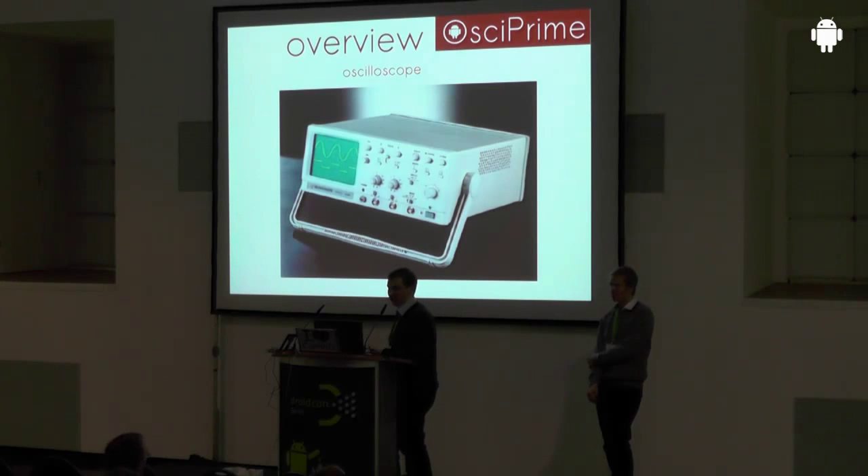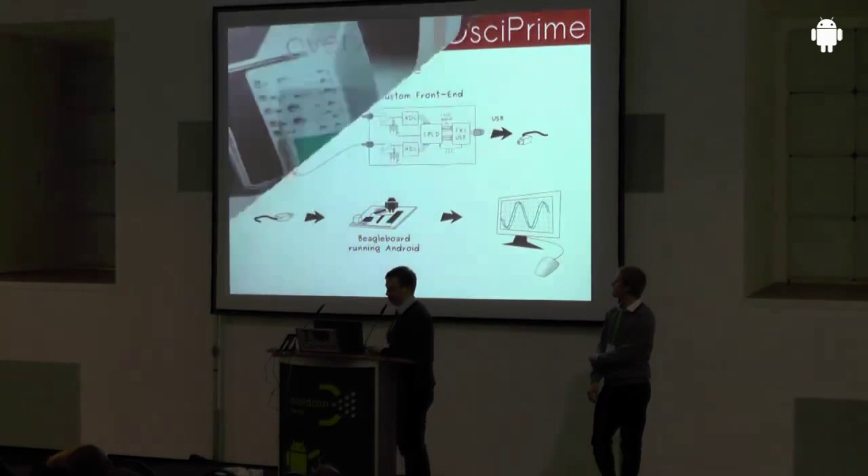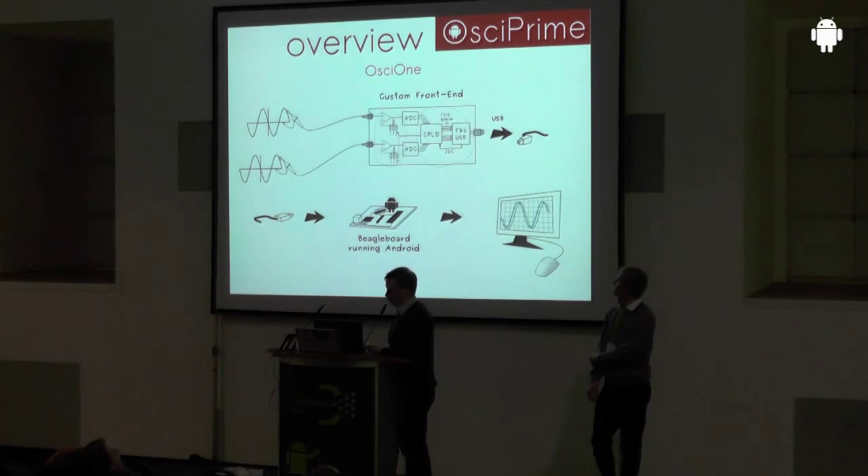Just as a quick abstract: an oscilloscope measures voltage signals over a period of time. Compared to a voltage meter, you have the ability to look over a few seconds or milliseconds at how the voltage level on a signal actually looks, whereas a voltage meter only shows you the current voltage at a single point in time. We wanted to create something like this, but in a different form.